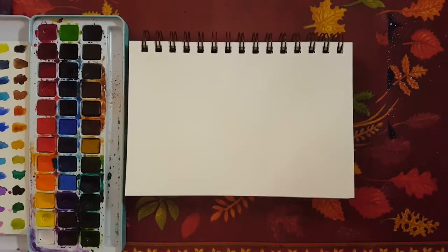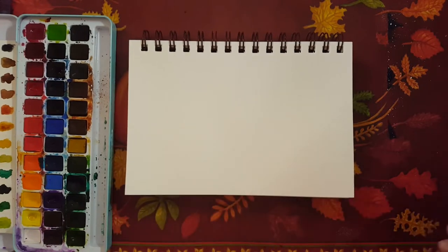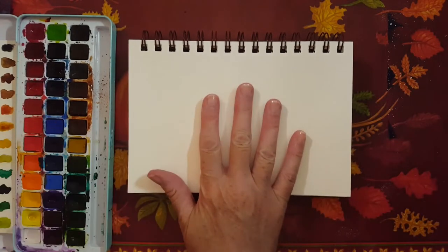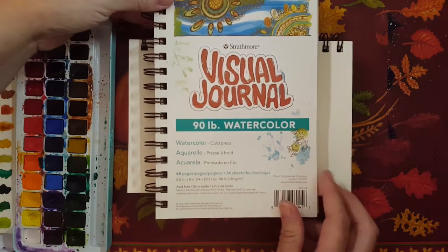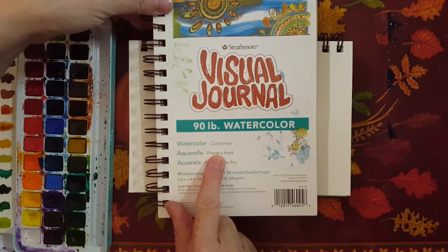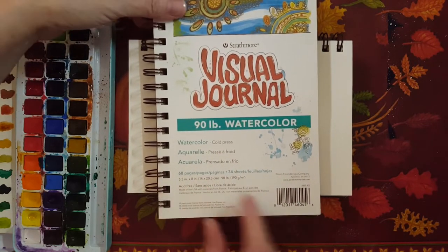Hello everyone. Welcome to Rain Francis Art. My name is Rain. Today I just wanted to show you a little technique that I really like to use. I've decided I'm going to do a little abstract painting today. I've got a very tiny little watercolor pad here. It's called a Visual Journal. It's 90 pound cold press paper and it's five and a half inches by eight inches.